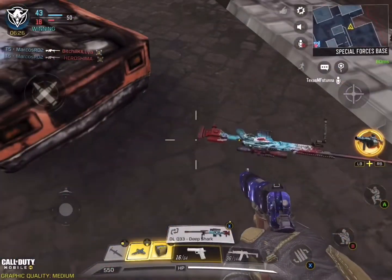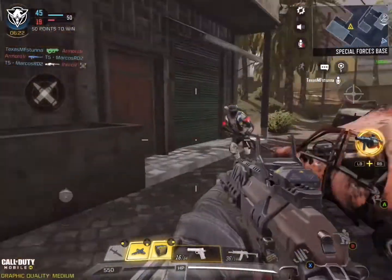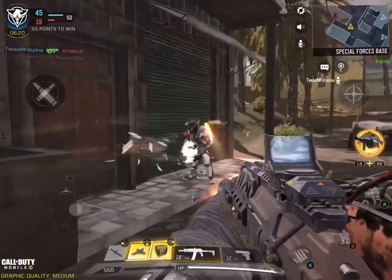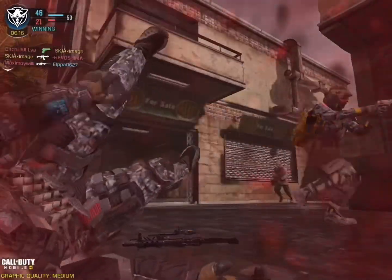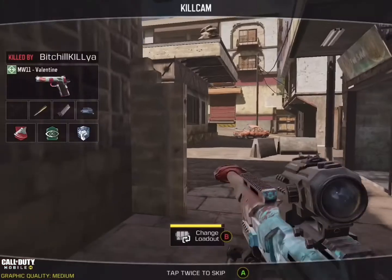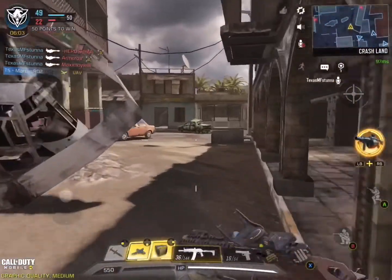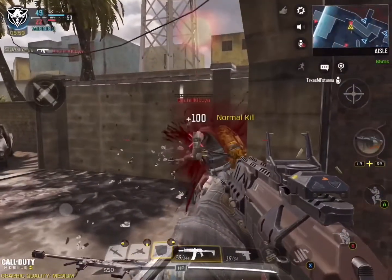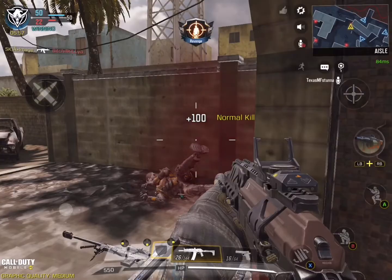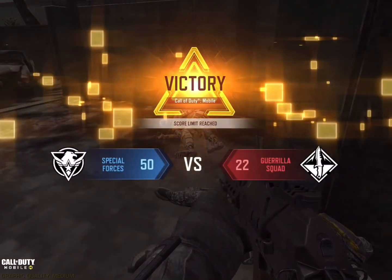There's a sniper here — perfect. I'm dead, there's like a whole squad on me. Now we only have two persons left to kill. I see one — he's using a sniper. Oh, I got the last kill! This is crazy!